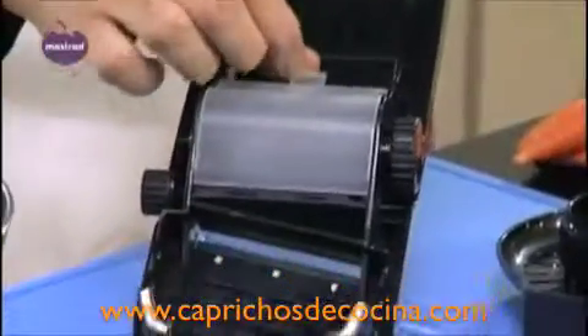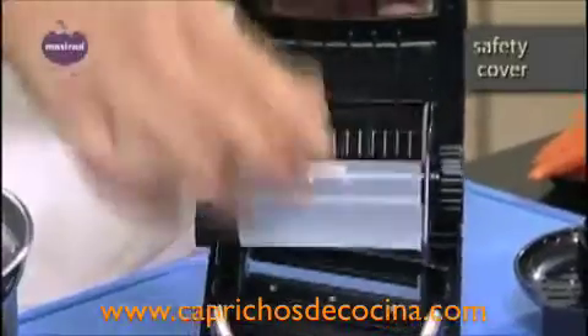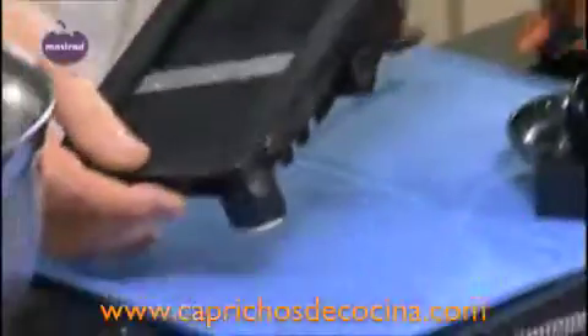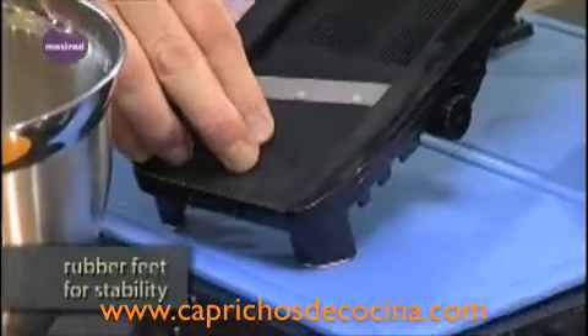There is a cover which protects the blades from the human hand. It's easy to wash under a tap. There are four rubber feet so that when you are grating onto a hard surface, it's not going to slip.